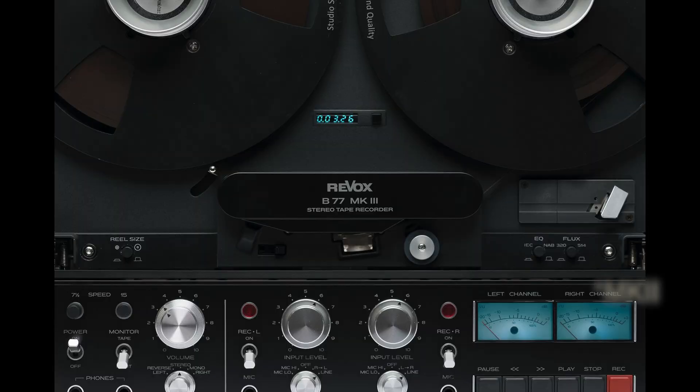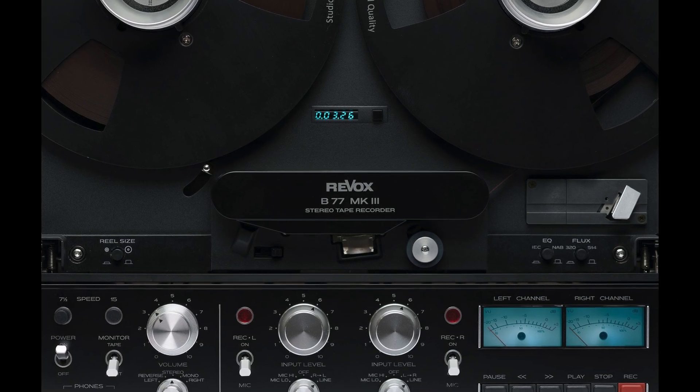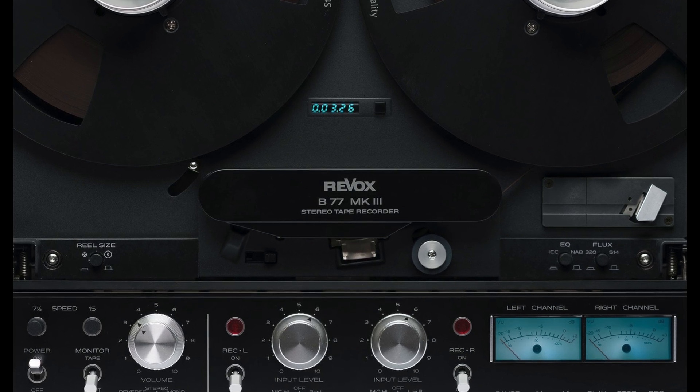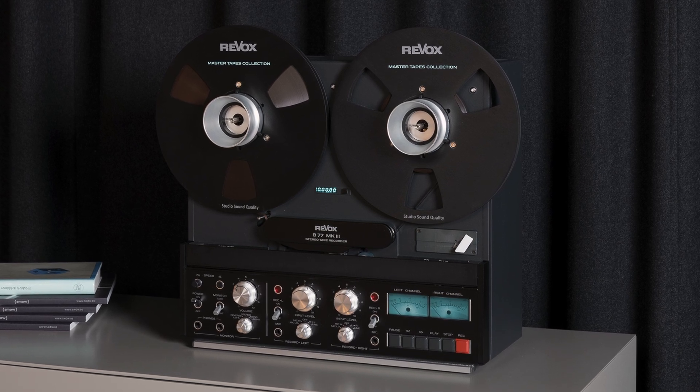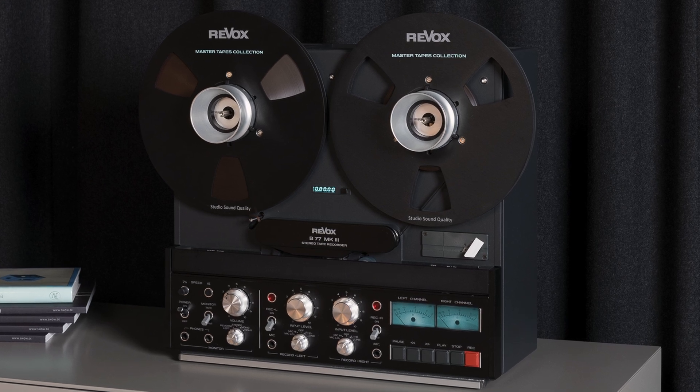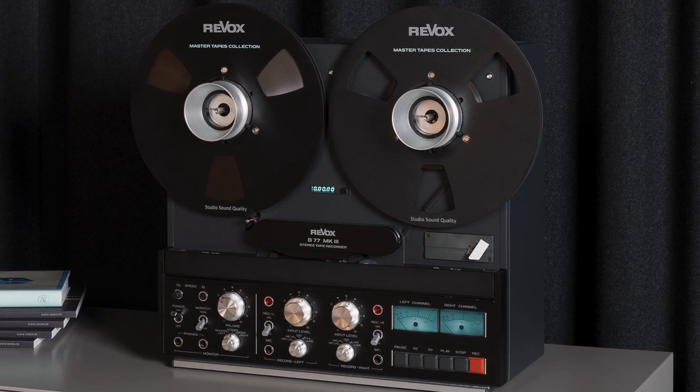In fact, they are using old machines and refurbishing them, changing a lot of electronics inside. It's not just the same machine with a Mark III on it — clearly. But there are lots of components inside that are part of the old machine, even the chassis. They added a digital counter, the possibility of double equalization, XLR. There are some upgraded features which are very interesting, but it's the same machine. It's not a true Mark III done from scratch, everything new. It's a Frankenstein — a mixed bag of old and new.